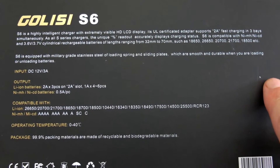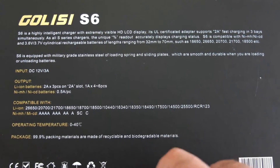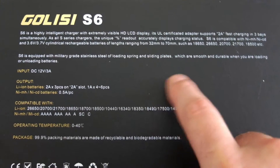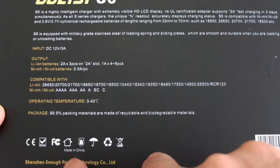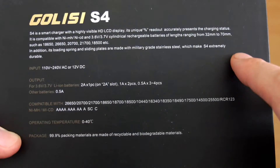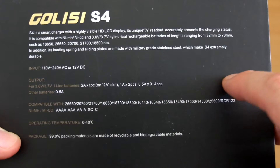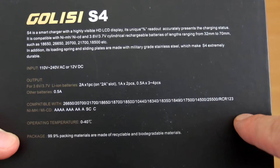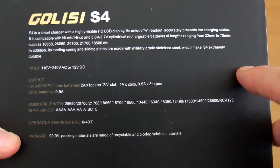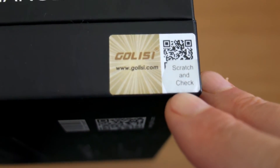The main features on the S6, apart from the six slots obviously, we have three slots with fast charging of two amps on each slot. That's quite interesting, particularly if you use a lot of larger capacity batteries. We do have the safety certifications on the bottom, and on the S4, not as exciting, but we do have a single slot which can charge at two amps, which is quite unusual for a charger in this price range. There's your verification code that you can check.